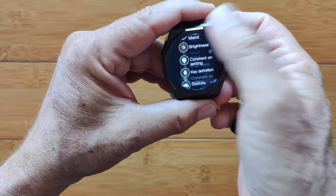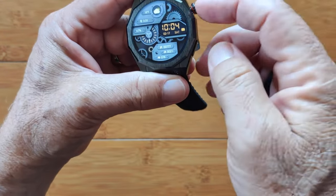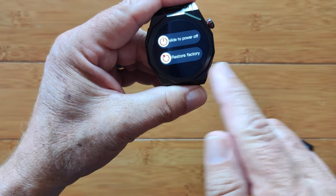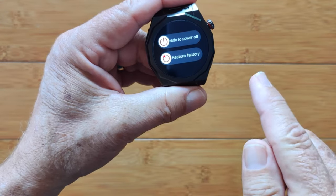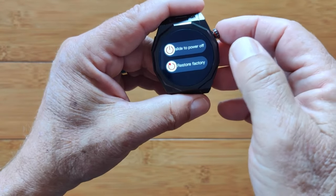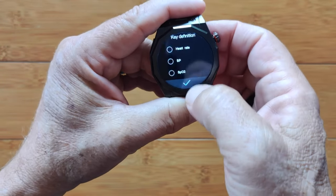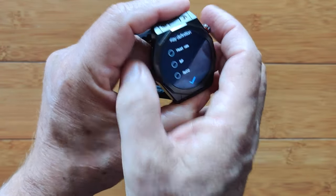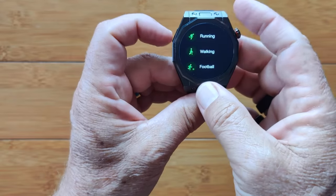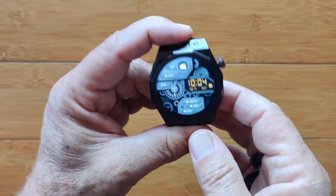Your overall settings we already looked at by swiping down. Let's see what a long press on this button does — it'll let you slide to power off or restore to factory, not reboot. So be very careful you don't slide the wrong thing and wipe out your watch. The other button, when long pressed, gets you into key definition, which is set for running and walking type menus.